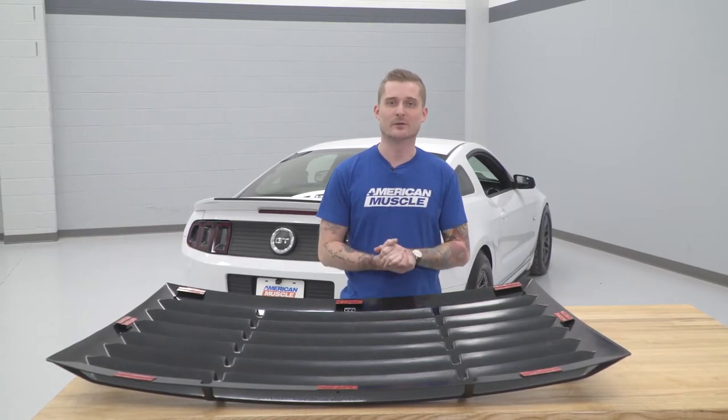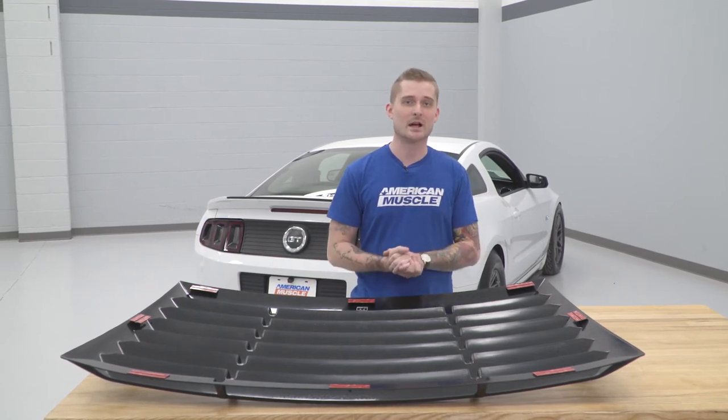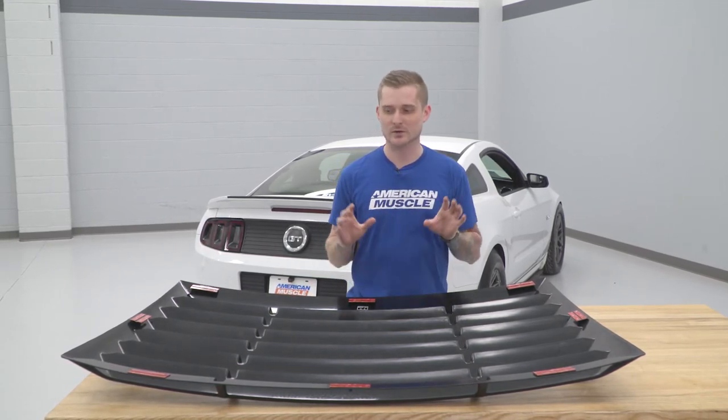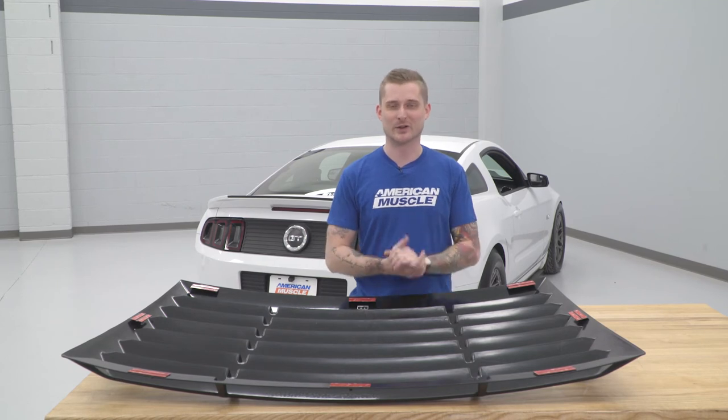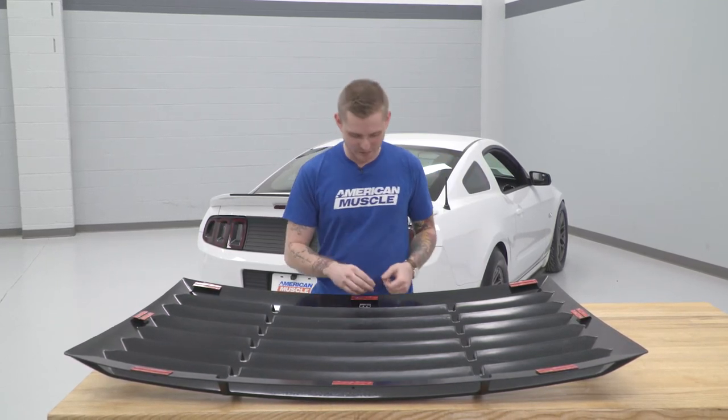With our windshield prepped, it's time to peel off our 3M adhesive and install the louvers on our windshield. It's good to have a helping hand with you — once you do stick these down, it's very difficult to get them back up, so you only have one shot at this. With that said, let's go ahead and peel these off.